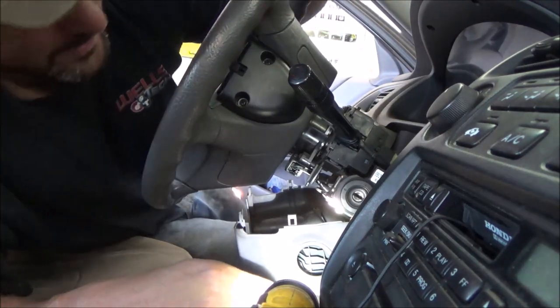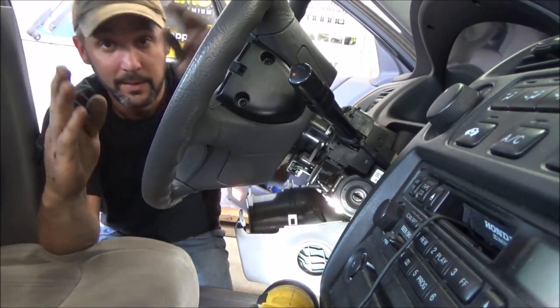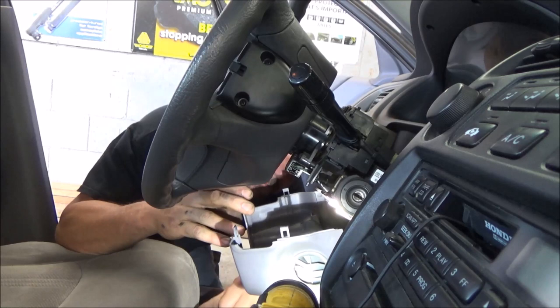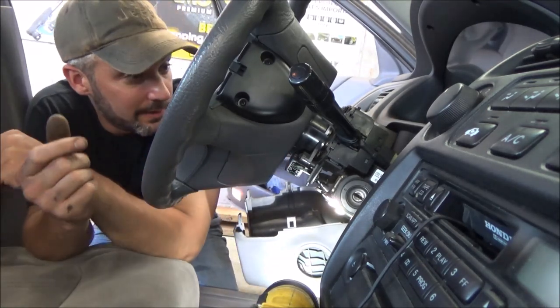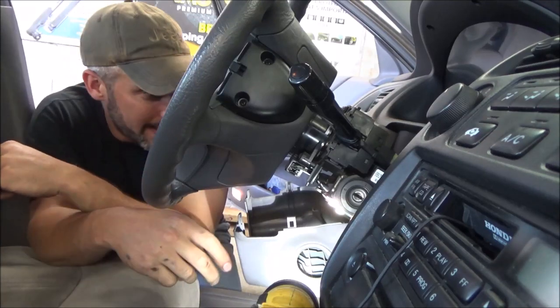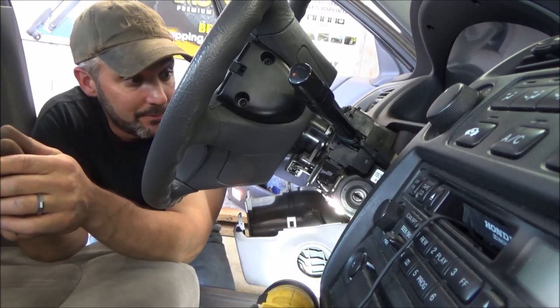That's good — so the next step. That tells us a lot. We've just narrowed down our problem to a very small section of wire. Unfortunately there's nothing more we can do testing-wise short of pulling the airbag out, because our horn switch is in there. So that's the next step.